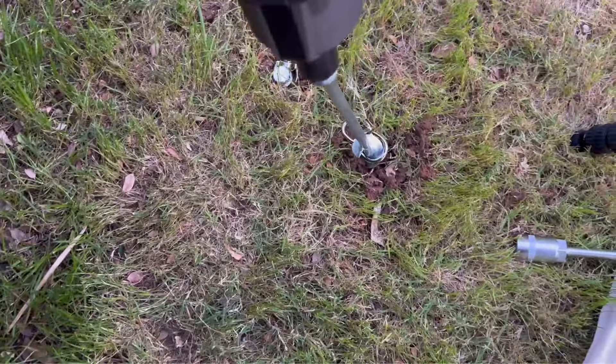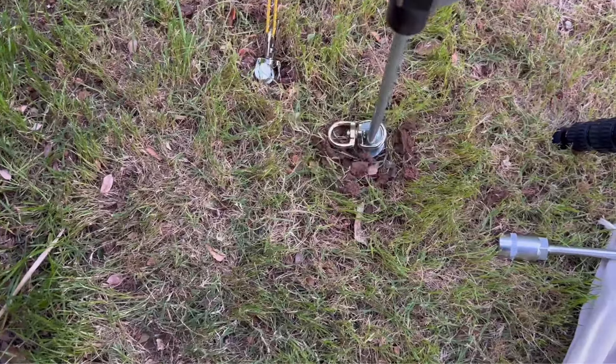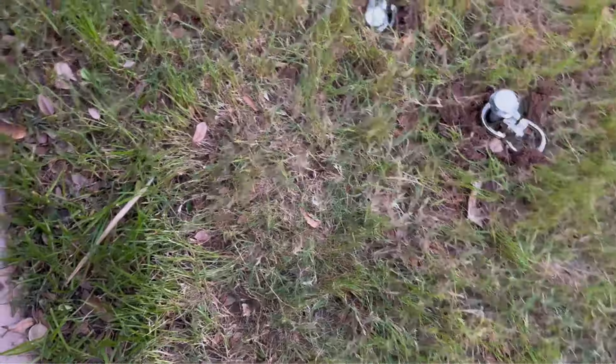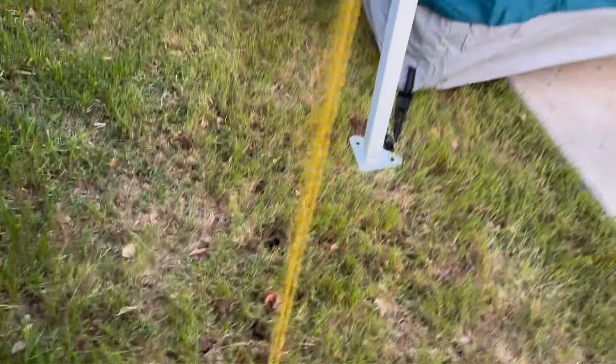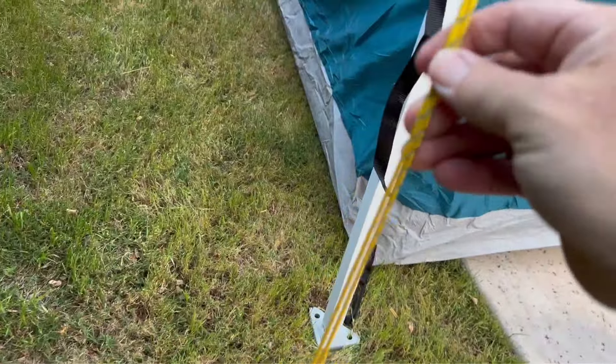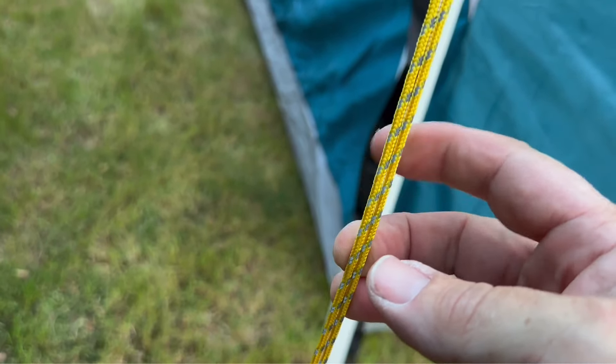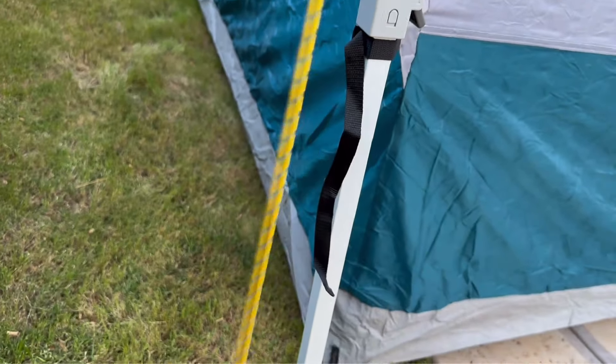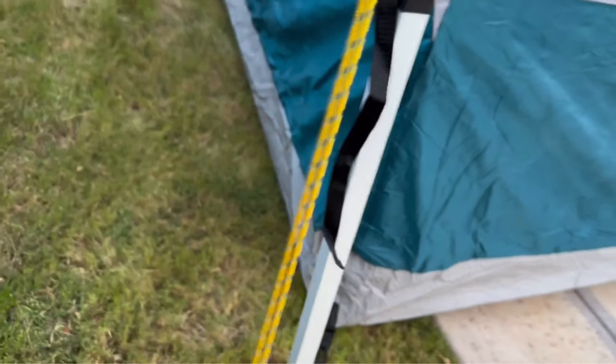That anchor goes in there super tight. I've already got this one done using reflective line — it's got a reflective cord so if you're walking around camp with a headlamp on, you're going to see it before you trip over it. It simply attaches at the top and holds everything in super tight.